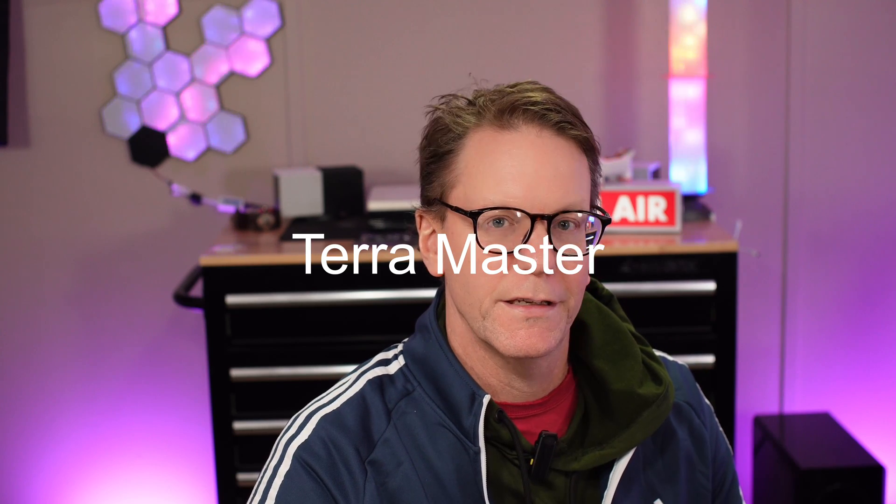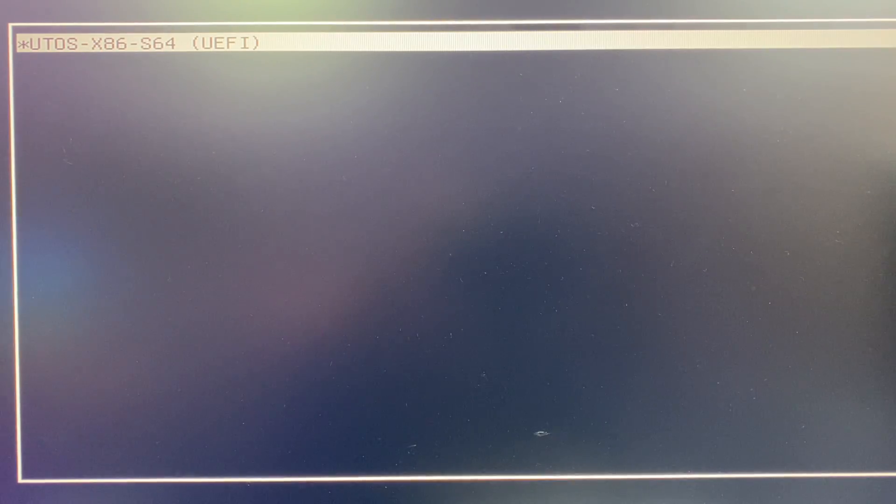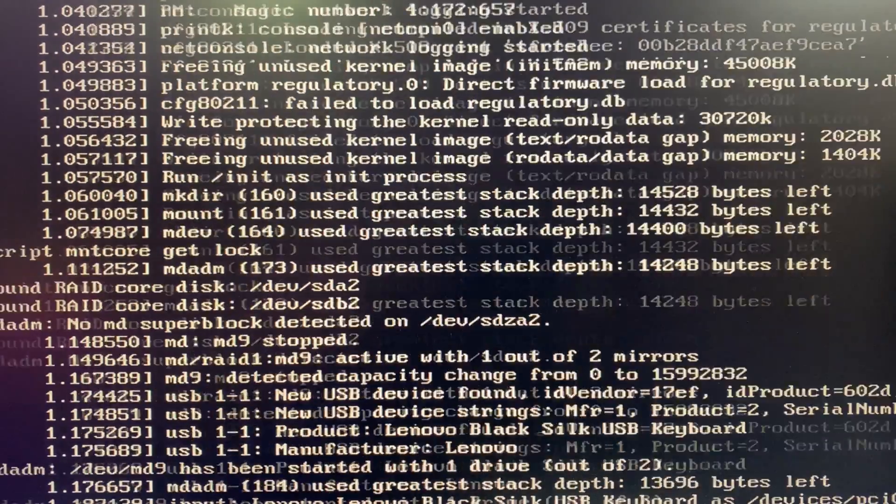From here we just install Debian like normal. Once it's installed, turn off the computer and pull out the USB drive, then turn the computer back on and see what happens. Here you can see that instead of going to our Debian system, it's going back into the TerraMaster OS, which we don't want. You can change different BIOS settings but it always comes back to either booting into the TerraMaster OS or erroring out.